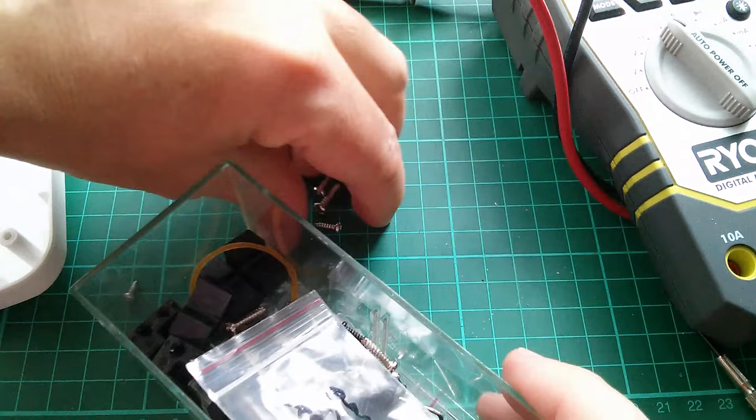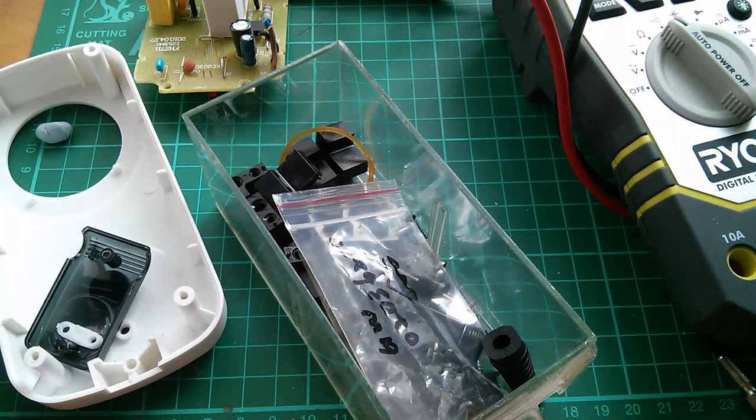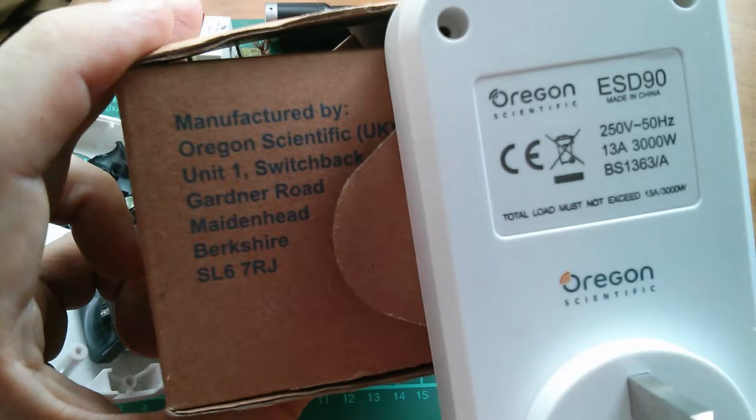I really am very bad at throwing things away - I end up keeping most of it. But all this plastic casing and this circuit board - not interested. That piece of wire looks quite nice, I think I'll hang on to that too. So that's what's inside a British Gas so-called energy-saving device, actually made by Oregon Scientific. Nothing of any great interest. Dull. Cheerio.